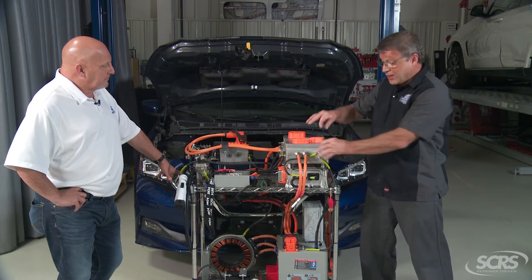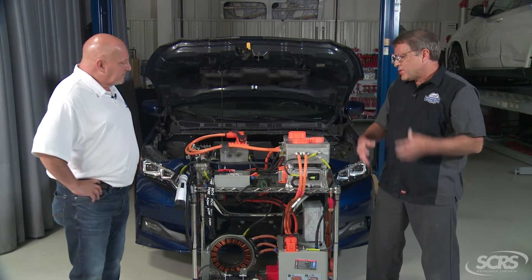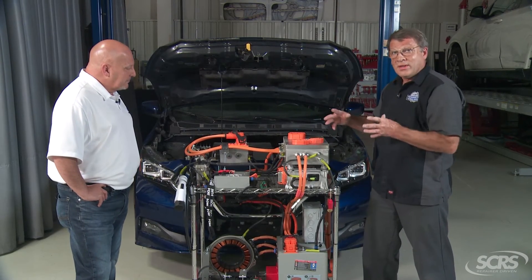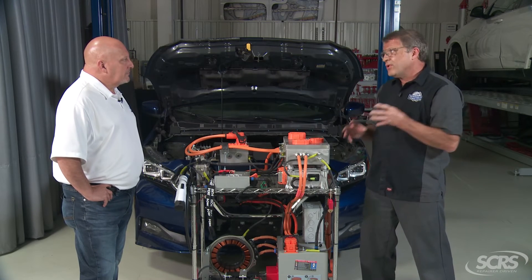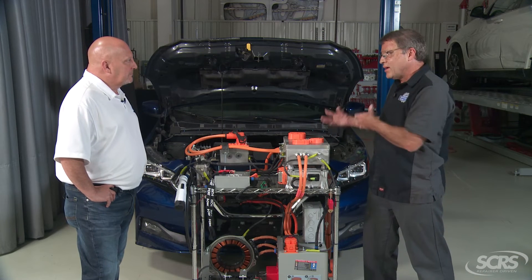They also have shields on the outer casings of the cables underneath the outer orange insulation. So essentially what that means is that all of that high voltage — you'll never touch it unless there's something damaged or there's a compromised component. That is very critical to the safety of these vehicles for the technicians as well as the operators.